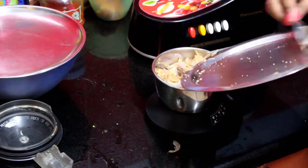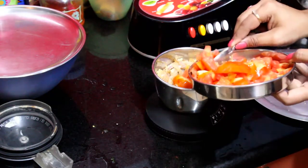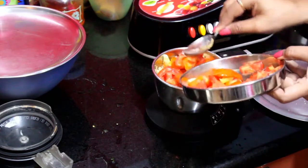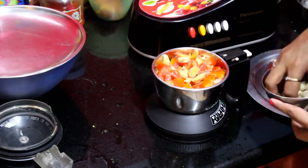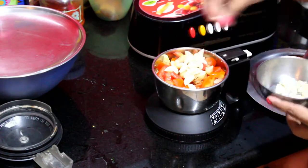Add a tomato in it. After adding the paste, you will get a good consistency paste. Add ginger and garlic cloves and grind the paste in the mixer.